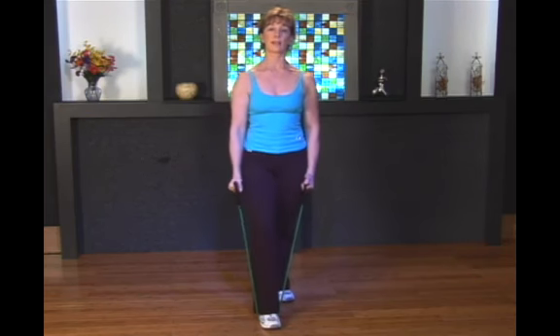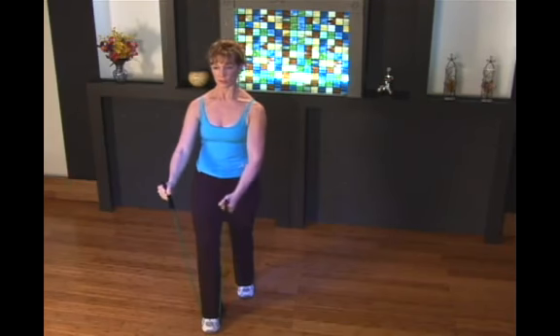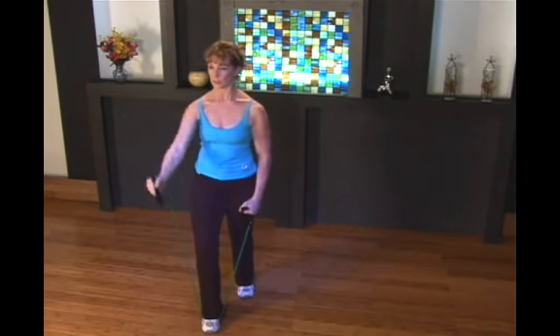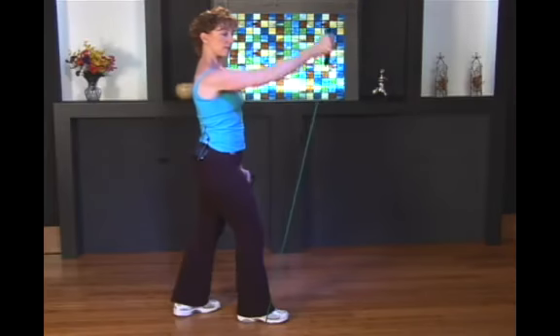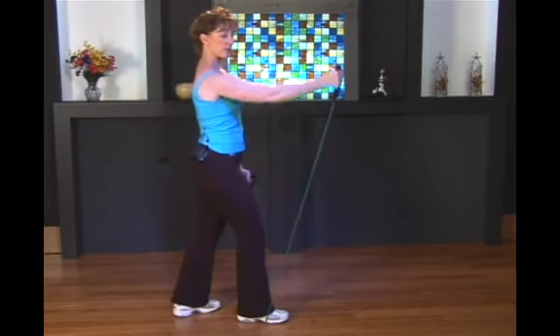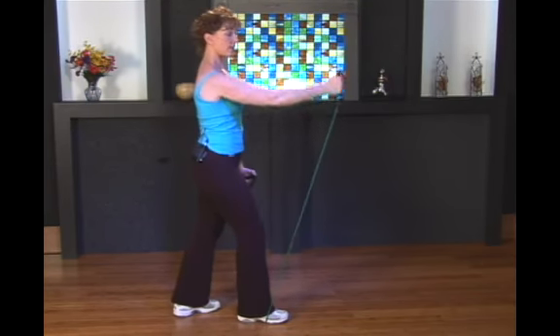Shoulders back, and in this I'm going to choose to do one arm at a time. I just find it very difficult to try and lift both arms at one time. So we're going to work unilaterally. And you can see from the side that the shoulder is going through a movement that we call flexion, and we're targeting the anterior deltoid.